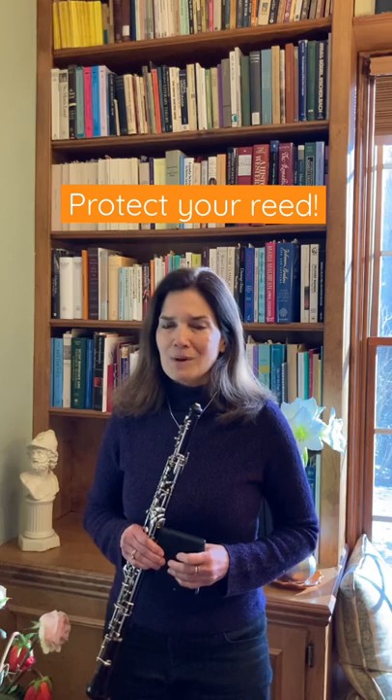Walk down the hall this way. When you're in the performance room, you'll tune and then think about the music and just do your best. When you're finished, smile and bow.